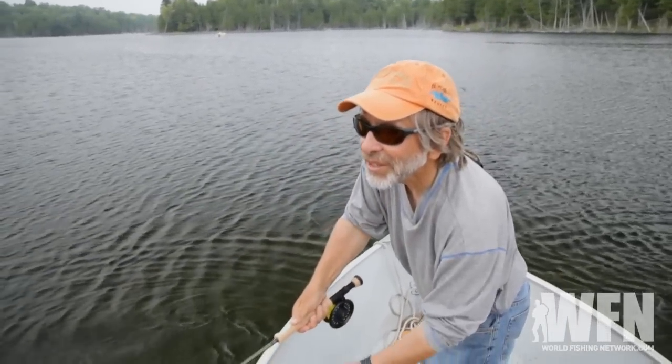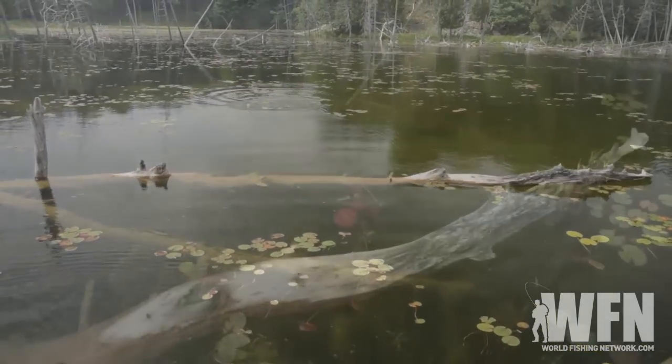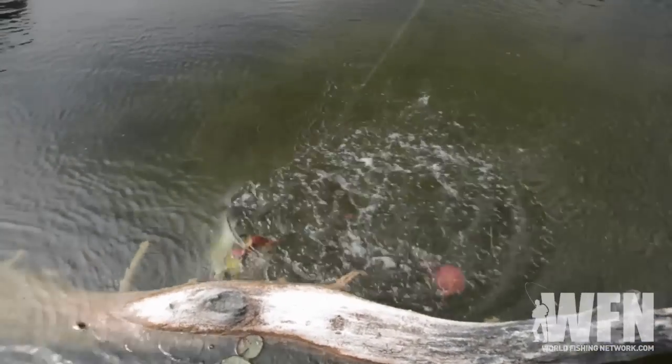I love catching bass. They strike hard, they jump, and they're a lot of fun to catch, especially on a fly rod.